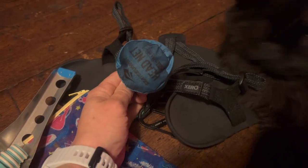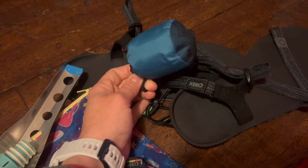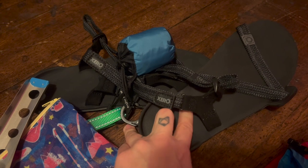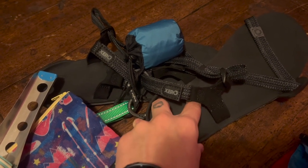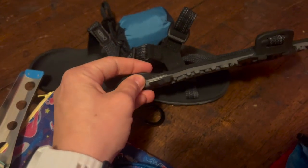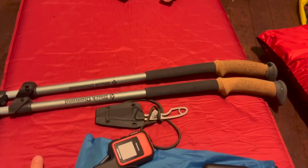This is my Sea to Summit mosquito head net. This will be very useful for hiking in the Northeast — most of my hike is in the summer and the bugs are a huge problem. If I can at least keep them off my face I'll be a little more sane. Underneath are my camp shoes — I went with the Xero Z-Trail sandals. I'm a big barefoot minimalist shoe advocate, so this is a natural choice for a camp shoe. I also hope to do a lot of hiking in these — I prefer to hike in sandals, especially with a thin sole.